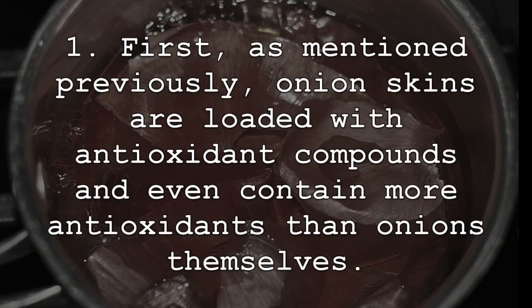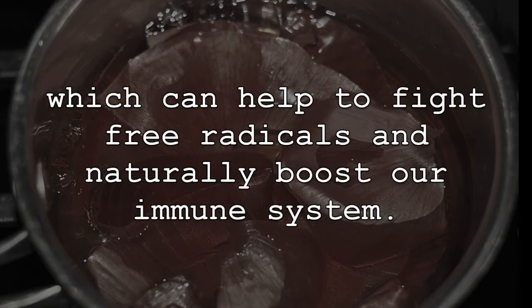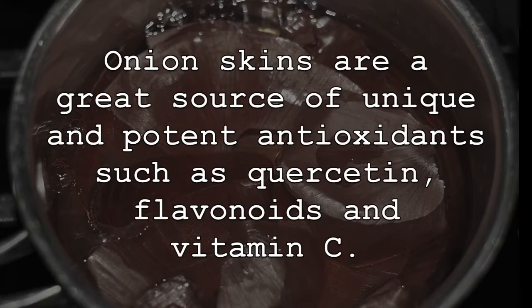First, as mentioned previously, onion skins are loaded with antioxidant compounds and even contain more antioxidants than onions themselves. When consuming boiled onion skins, we are adding important antioxidant compounds to our diet, which can help to fight free radicals and naturally boost our immune system. Onion skins are a great source of unique and potent antioxidants such as quercetin, flavonoids, and vitamin C.